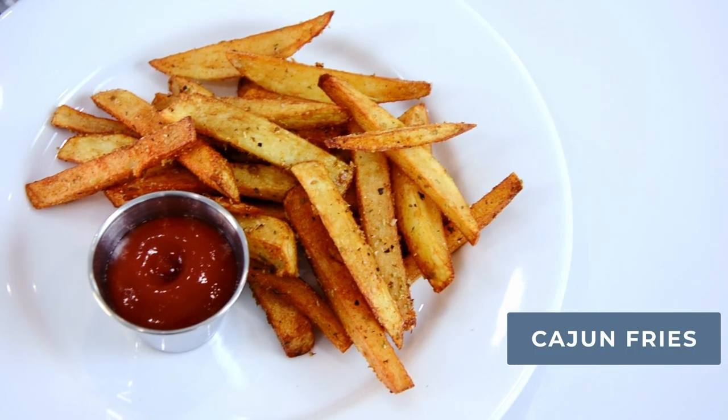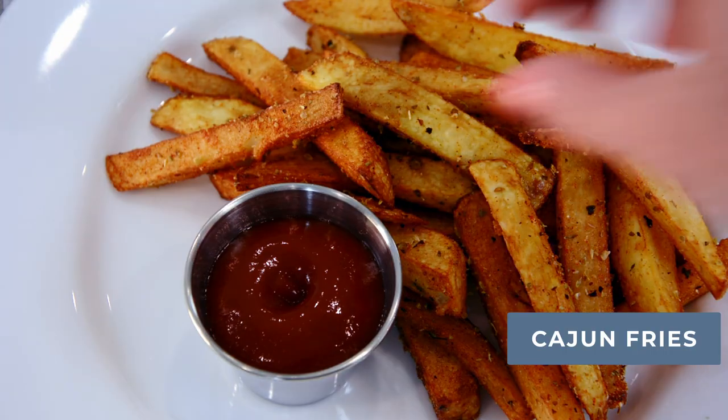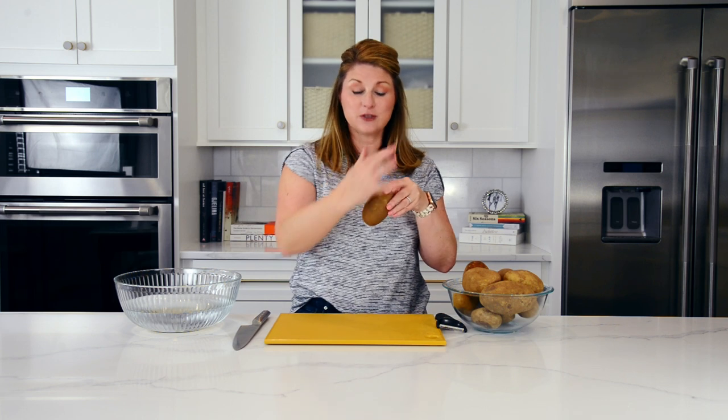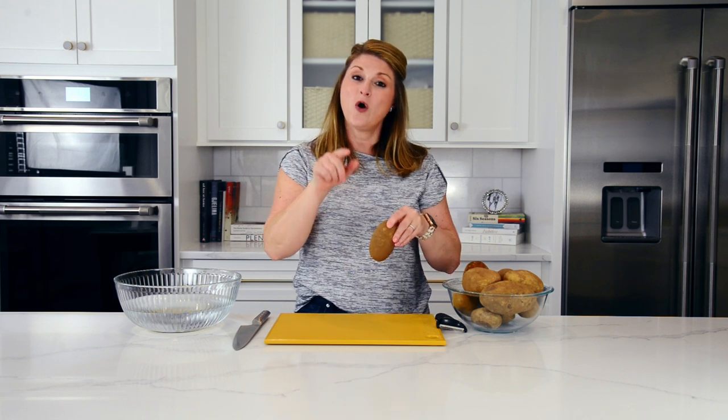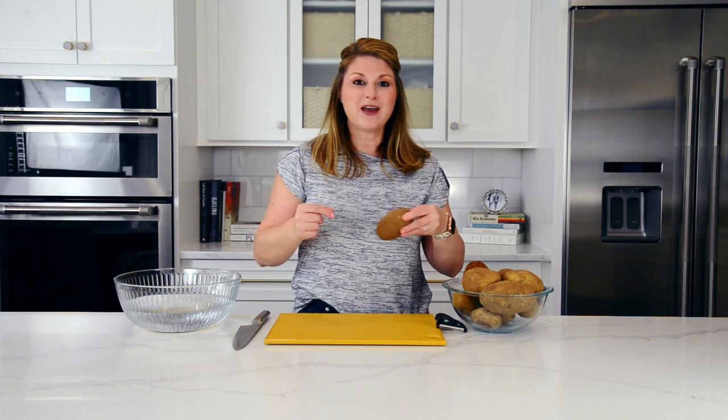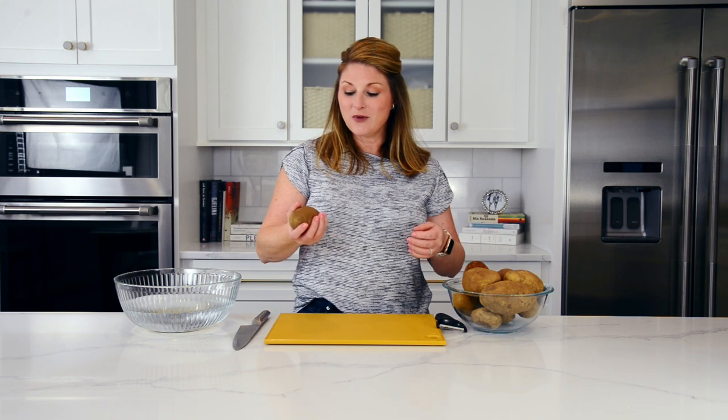Hi foodie friends, Jessica with Savory Experiments here. Today we are working with my favorite ingredient — the potato — because basically they are like a blank slate waiting to get painted. We are going to magically paint them into homemade Cajun fries. Before we do, make sure you like, comment, and subscribe because we love to hear from you — it makes my day so much brighter.